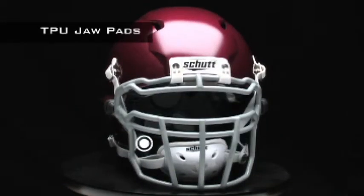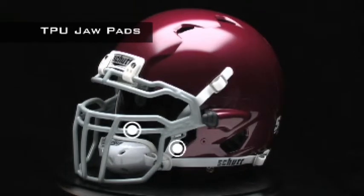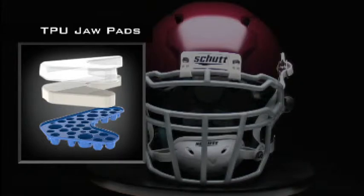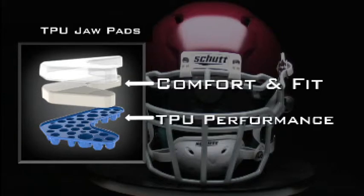The game-changing impact absorption of TPU cushioning now reaches all the way to your jaw pads. The Air Max TPU jaw pads combine the comfort and fit of soft vinyl cover jaw pads with the performance of TPU. It comes standard on the ION 4D.